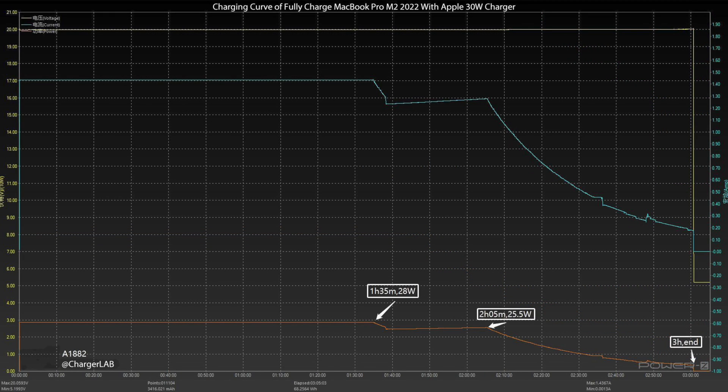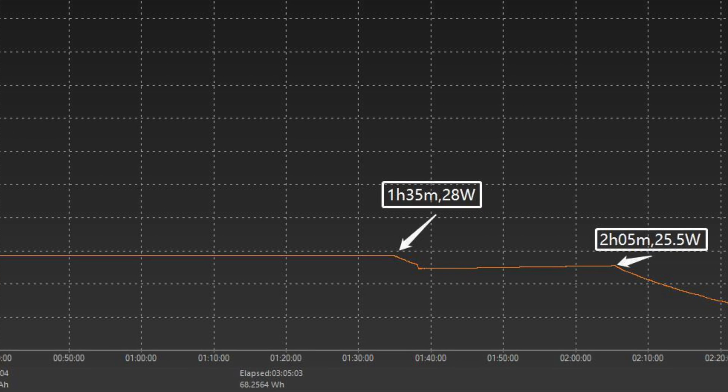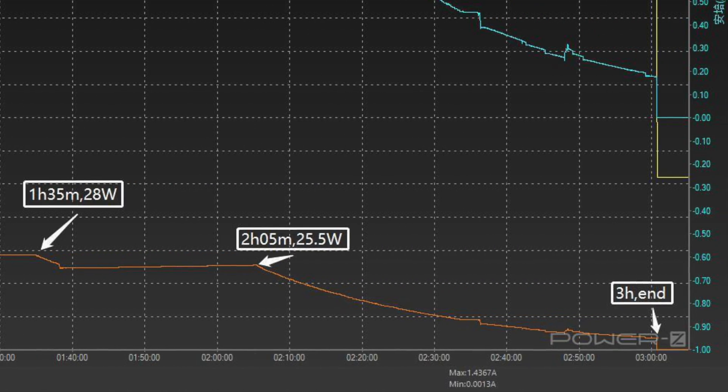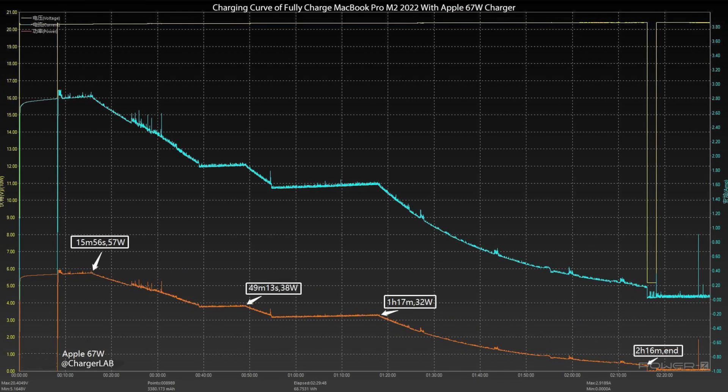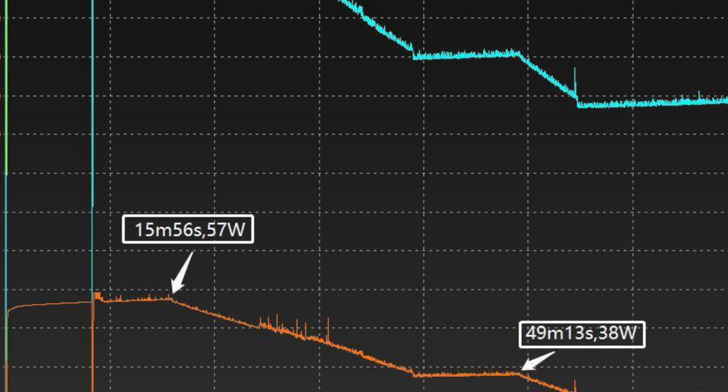The charging curve of Apple's 30W charger can be roughly divided into three parts. The voltage is maintained at 20V, while the peak power is 28W, and it takes about 3 hours to charge fully. The charging curve of Apple's 67W charger can be roughly divided into four parts. It takes about 2 hours and 60 minutes to charge fully, and the maximum power is 57W.